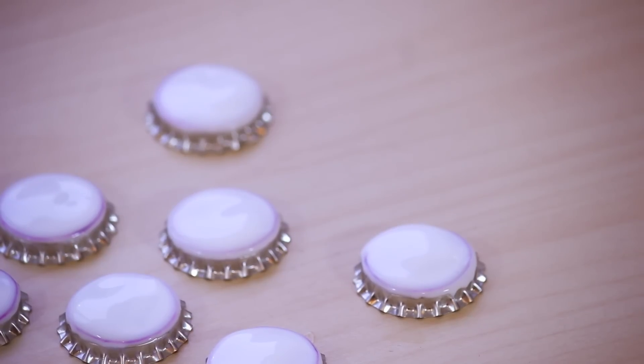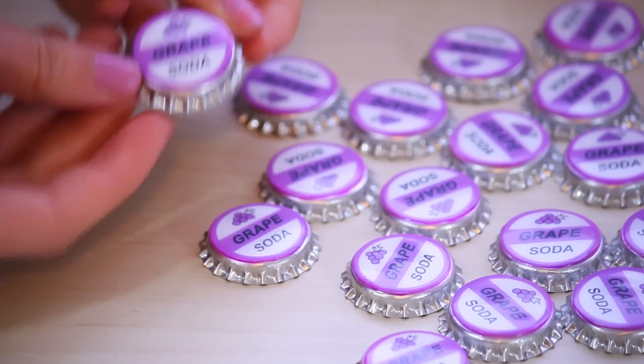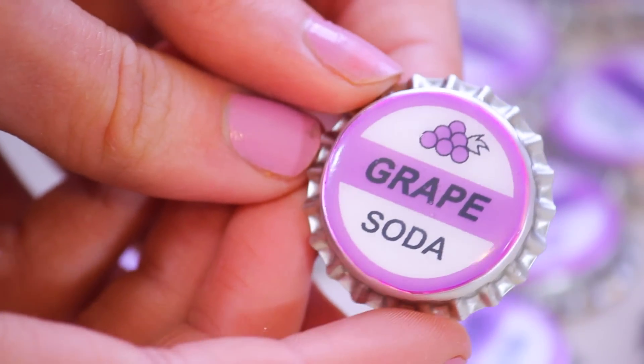It'll need 24 hours to dry and it'll start to look like this where it gets cleared up. And finally it'll be all clear, so now it looks a bit more like a proper badge.